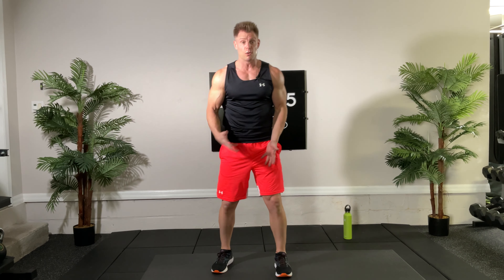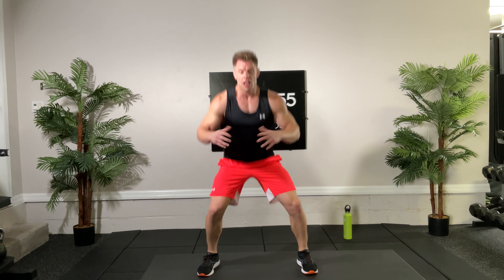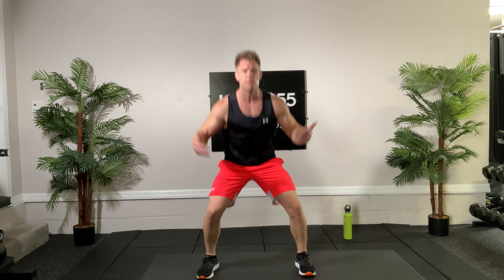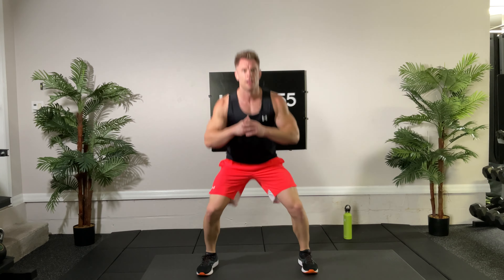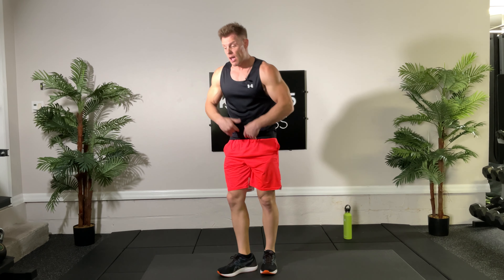I'm going to put my dumbbells right there, leaving a good amount of room for these squat jacks. We're going to be in the squatting position, in and out with the feet — 30 seconds. This one's kind of nice on the joints; you're jumping in and out but you can still land softly, especially being in that squat position. Just try to stay under the tension. Three, two, one.